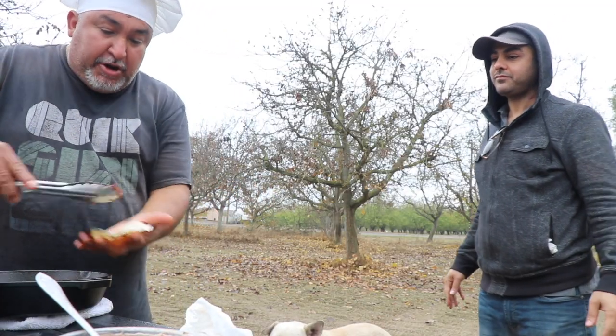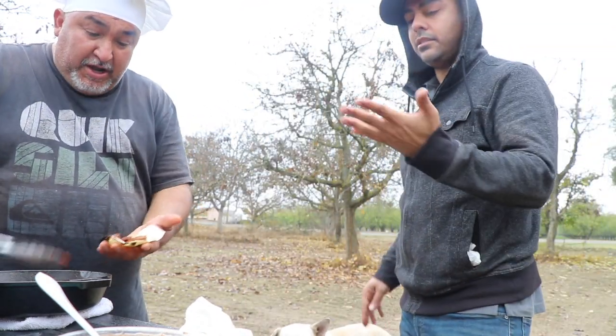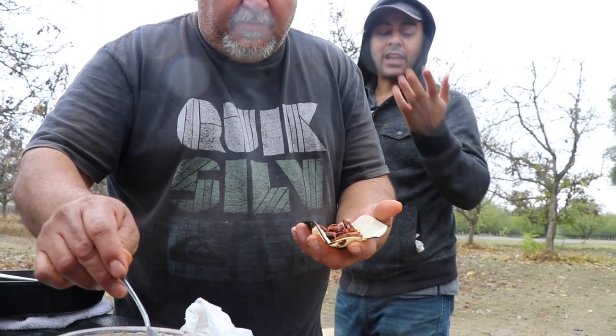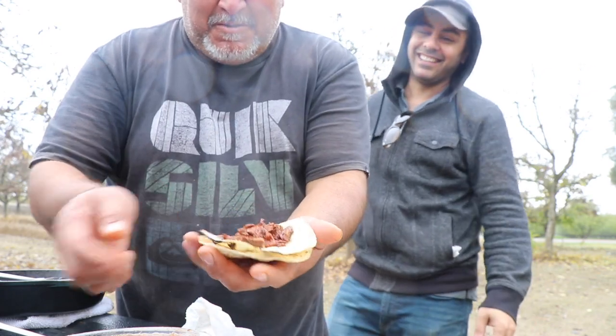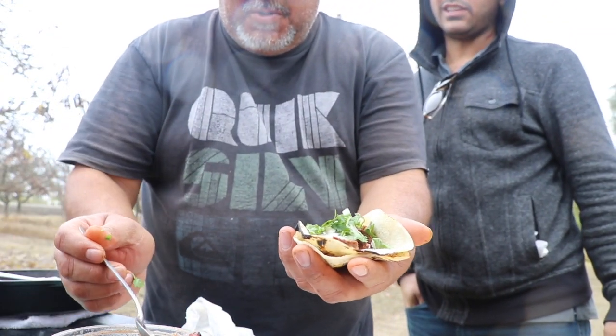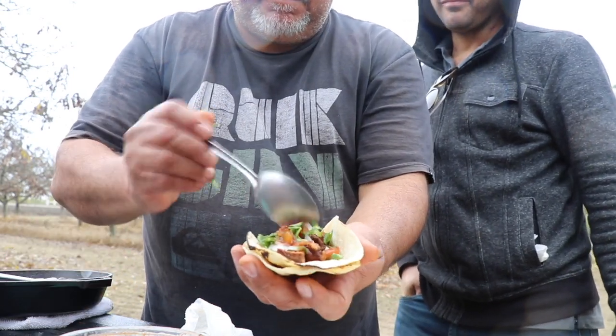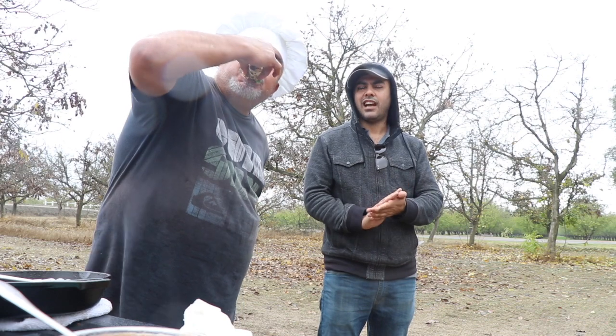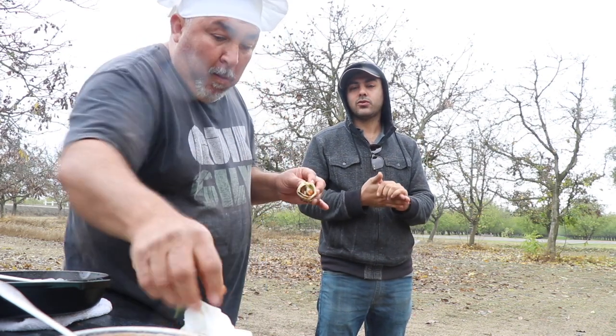This is really good. You want to use double tortilla — cilantro, cebolla, and salsa. Not too much because I already ate a lot. Super simple: just steak, onions, cilantro, and salsa. You can put whatever salsa you want, or jalapeño — chop some jalapeño and tomato. Cheese, sour cream if you want — there are thousands of ways to make this.